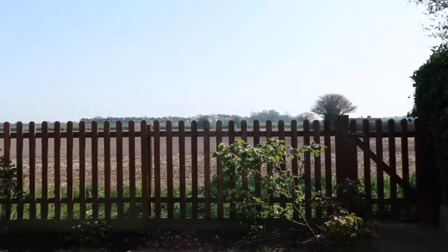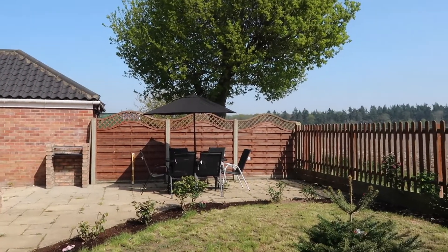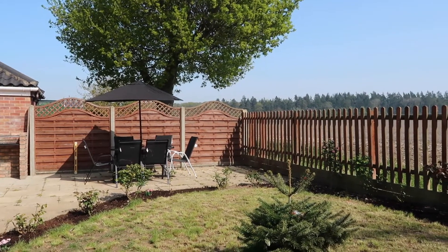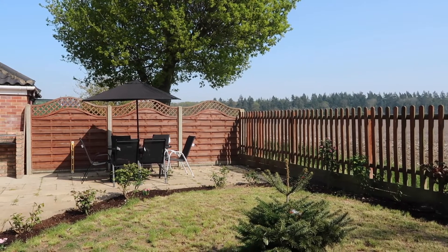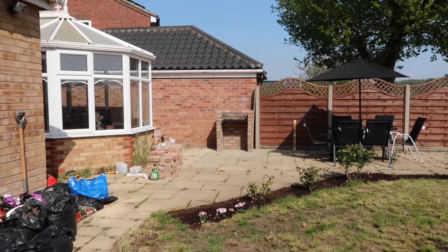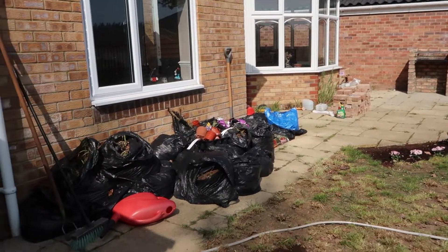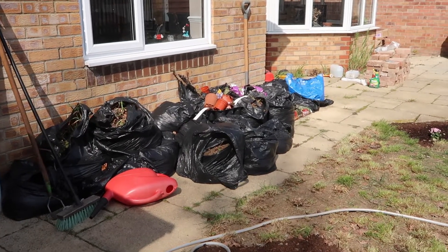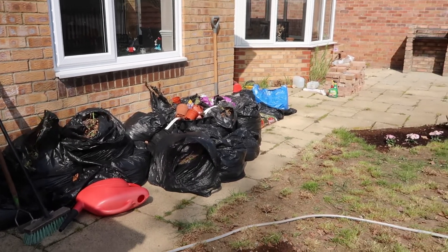I've just got to finish putting all the soil on that bit — you can see the difference, it looks 10 times nicer. We still need to paint the fence but we probably won't do that today because it's Monday, we've been doing this for three days, we're tired, and we want to enjoy the last bit of our four-day weekend. We're achy and ready for some chilling out, having a couple of ciders and a nice barbecue.